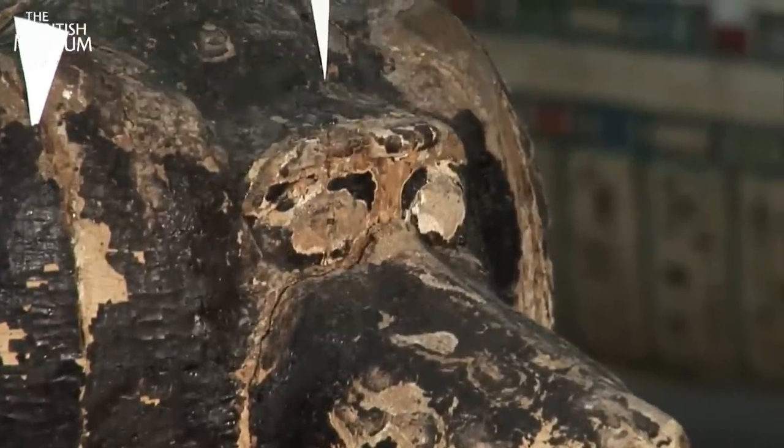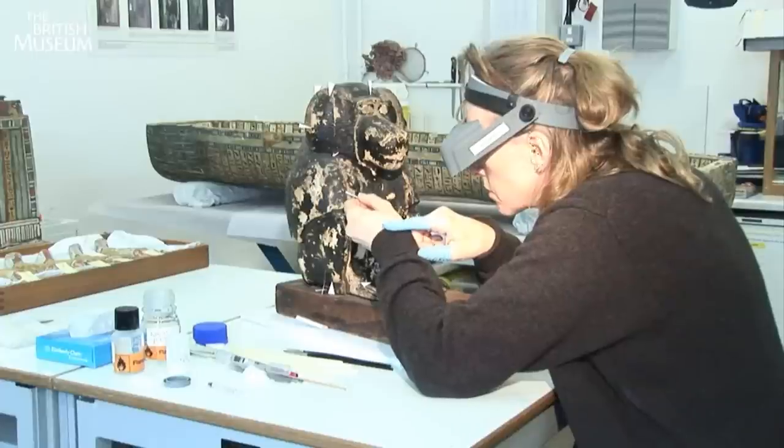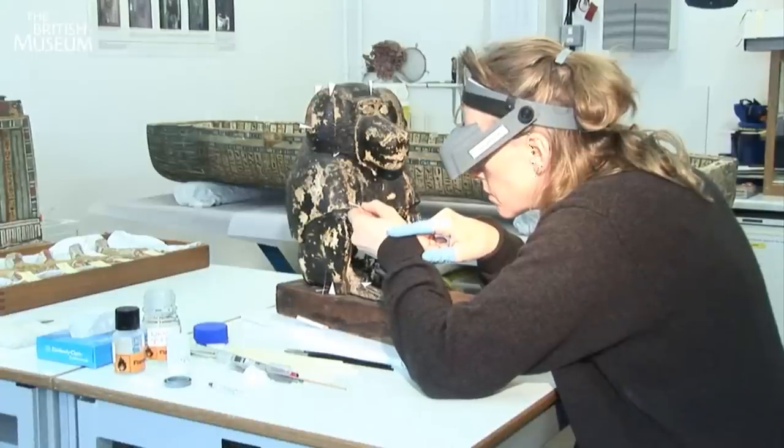This is an 18th dynasty Egyptian deity figure, which, to you and me, is a three-and-a-half thousand-year-old wooden baboon.